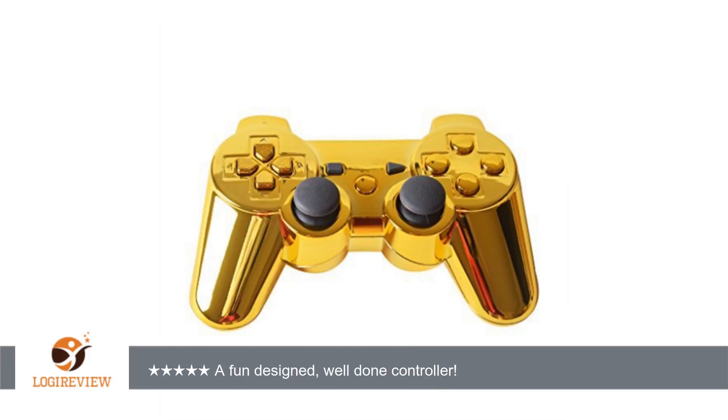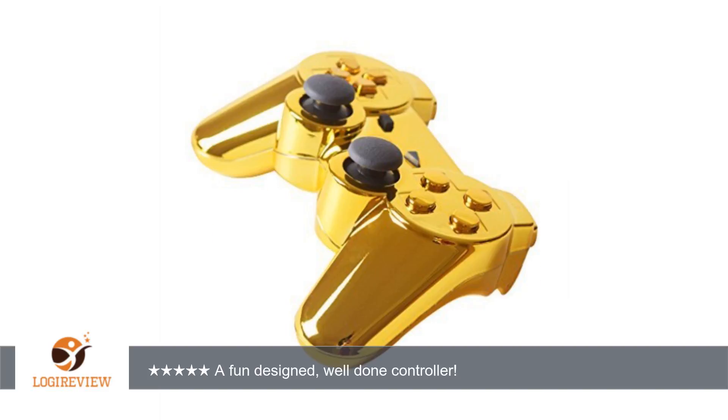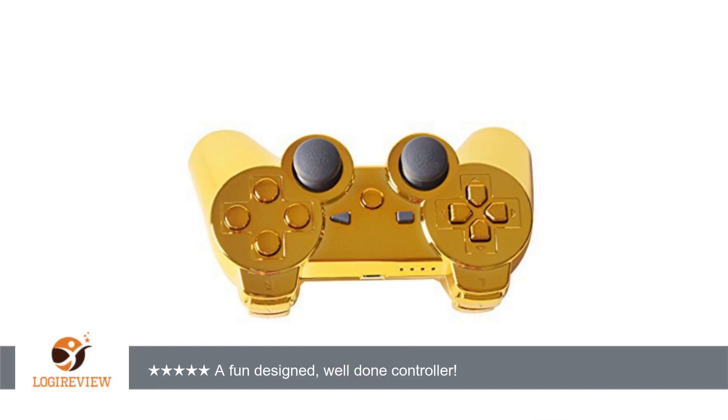A customer wrote: This controller is awesome. I love all things bright and fun, and this controller really stands out. I was worried quality might be compromised for a cool controller, but my fears were baseless. It works great and looks cool.